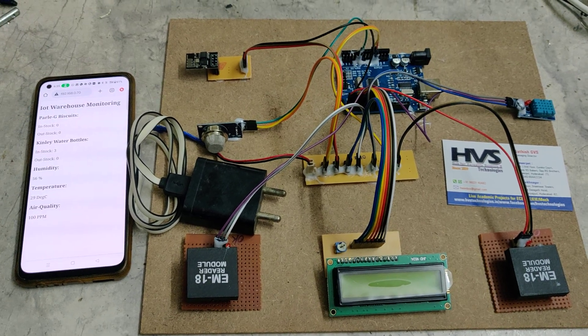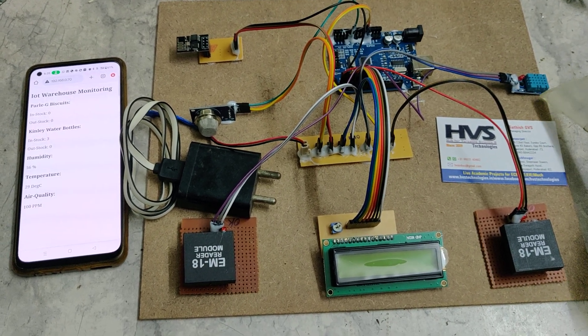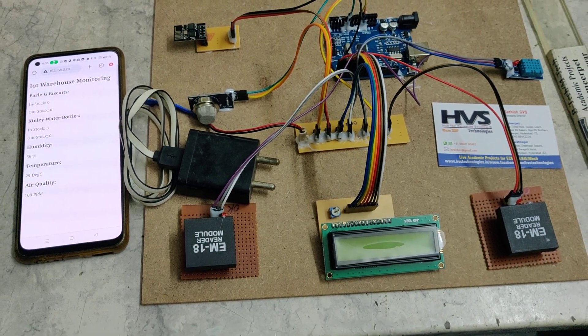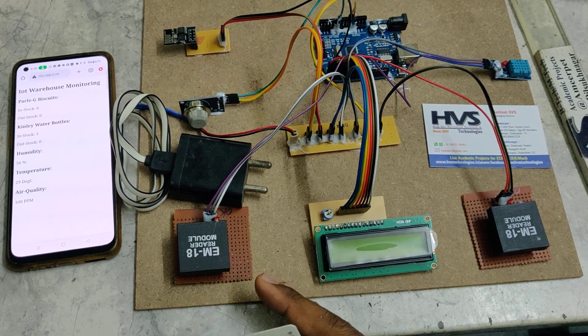Welcome to the project demonstration of Smart Warehouse Monitoring and Management System using IoT. The main features of this project include stock maintenance — whenever products are entering into the warehouse, using RFID we are going to count and maintain the stock.